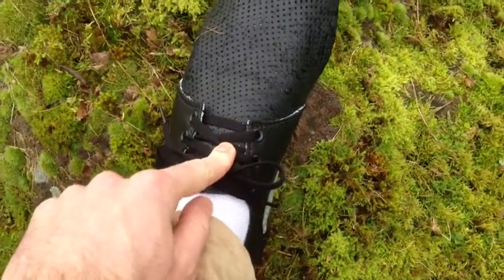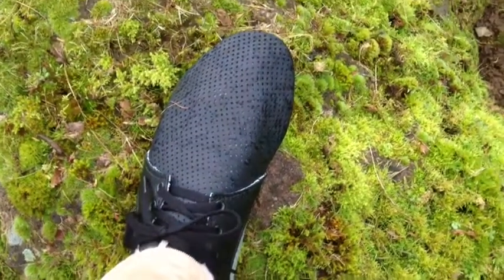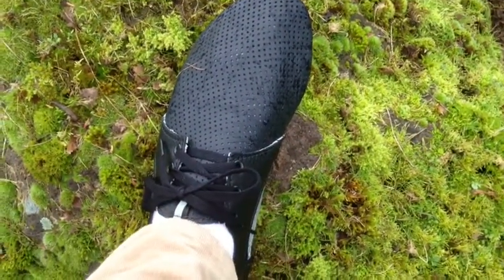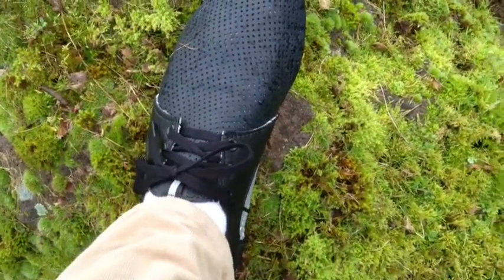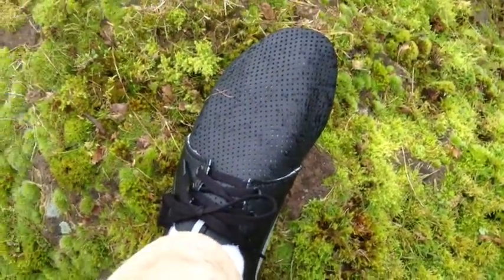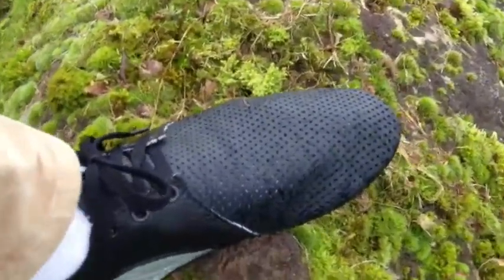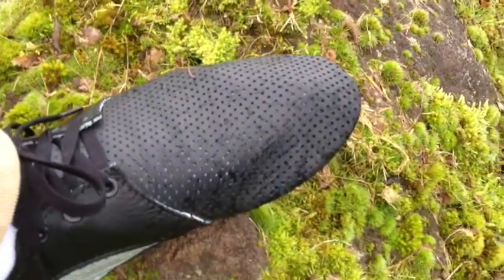As you can see, there's quite a bit of extra laces that I could use to tighten this down in case the leather stretches a bit. This perforated leather is incredibly comfortable — it's really form-fitting, and I'm hoping that's going to be even more apparent as I continue to wear it.